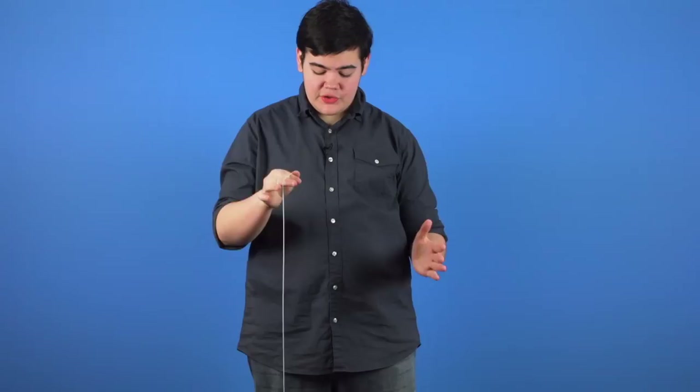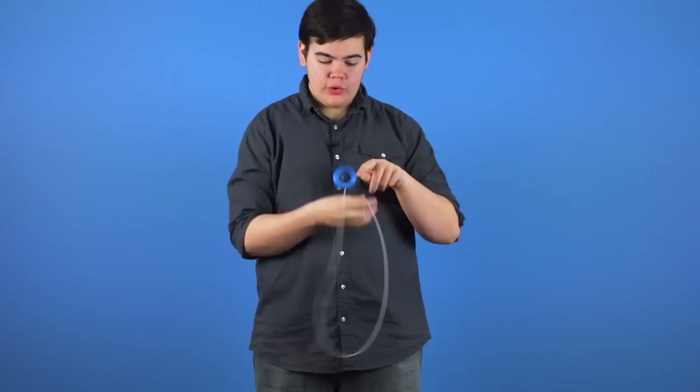Another tip to keep in mind is that if your hands are spread too far apart, the slack might not be able to travel all the way around to hook the yoyo. Make sure that you're keeping your non-throwhand closer to your throwhand, so the slack has enough room to travel all the way around and hook the yoyo on your throwhand finger.